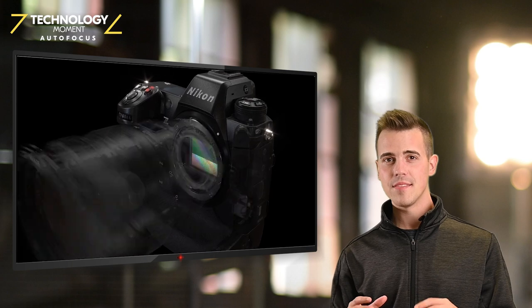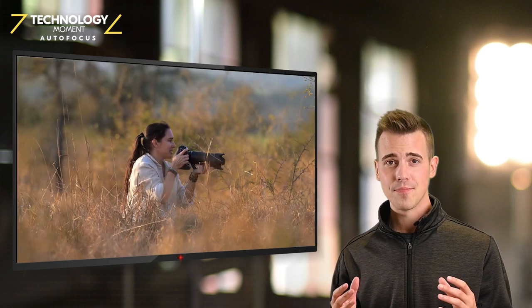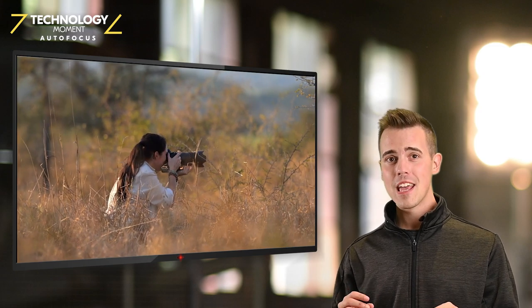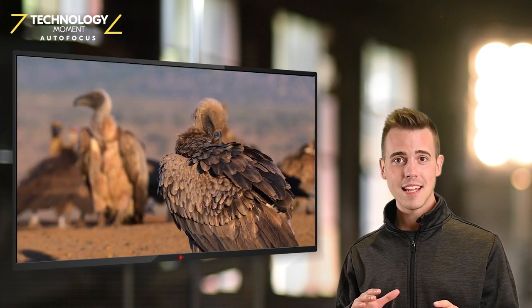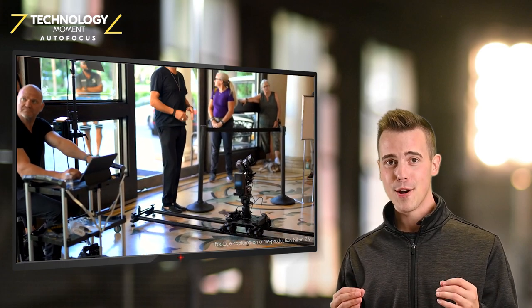The Z9 is already quiet as it features a body design that eliminates the need of a mechanical shutter. But go into silent mode and the camera will minimize the lens drive noise, turn off the VR lock, and cancel any menu operation sound.